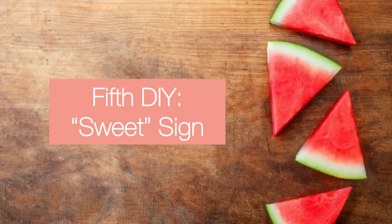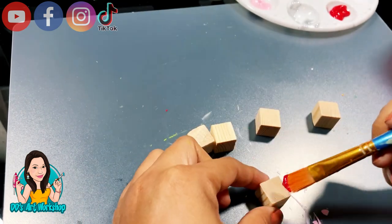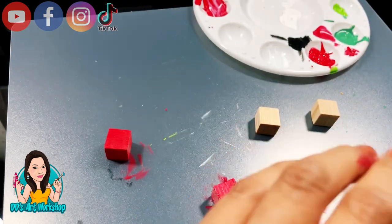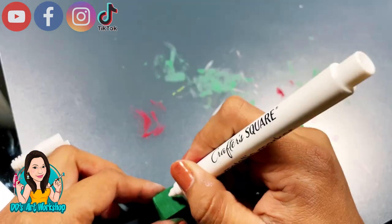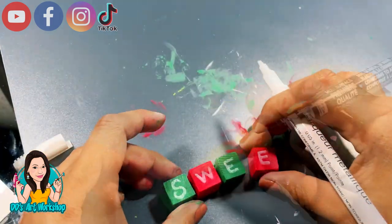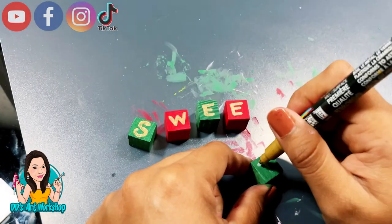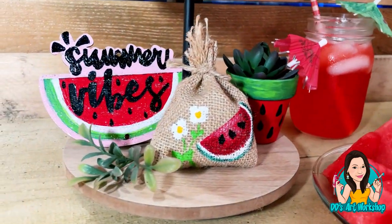Our fifth DIY is a sweet sign that cost only a dollar to make. I had these little blocks in my craft stash — they're from Dollar Tree and come in a pack. I'm gonna be painting two little blocks in red and three in green. This is probably the easiest and simplest DIY in this video. I'm using this white marker to write the word 'sweet,' but the white wasn't popping enough, so I switched to a gold paint marker I had at home. I actually liked the way the gold looked better — it shows up so much brighter on the little blocks and looks super cute.